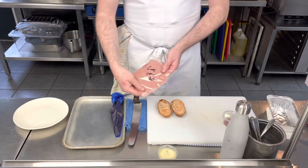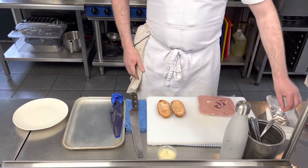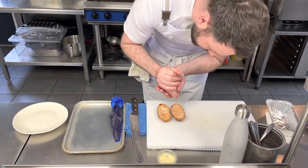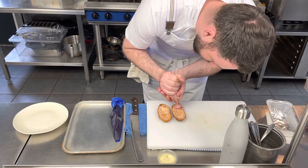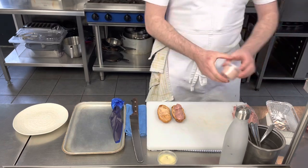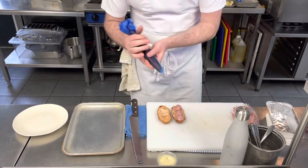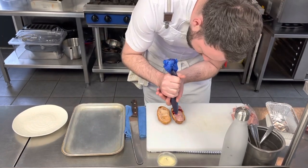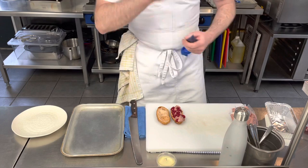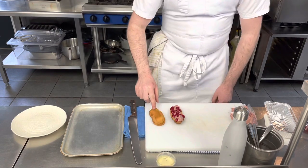I've got my raspberry creme pat in a vacuum pack bag — I'll just nip the corner off. I'd personally go heavier with the creme pat than the gel, because it's more creamy and delicious. So go quite heavy with that — about three blobs. With the gel, just dot that in between so you get that lovely color all around. It doesn't really matter what it looks like because the lid goes on top.